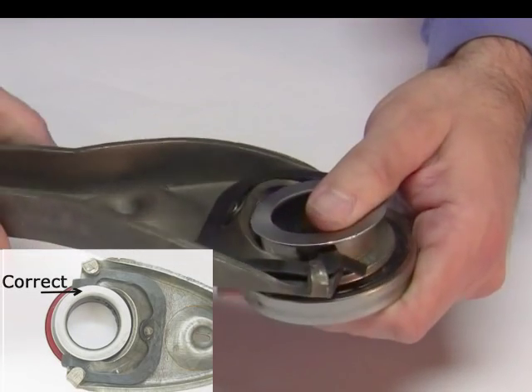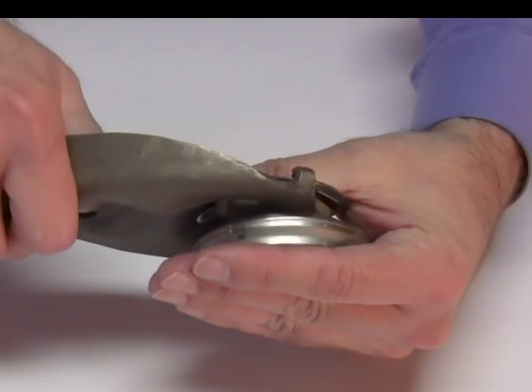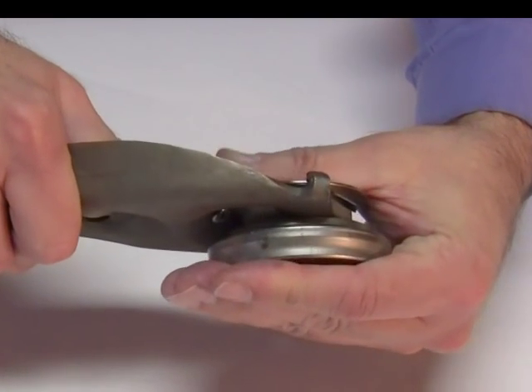Notice that the spring clip goes into the groove of the release bearing. Once it's installed correctly, the release bearing and the clutch fork are in direct contact.